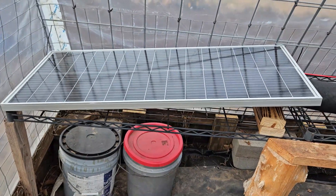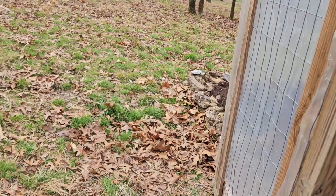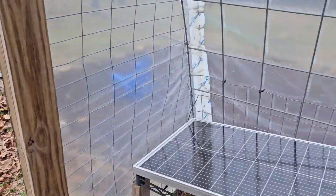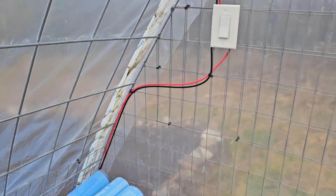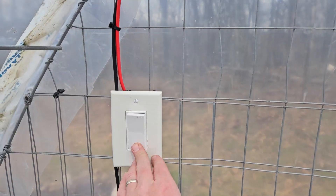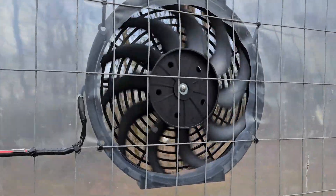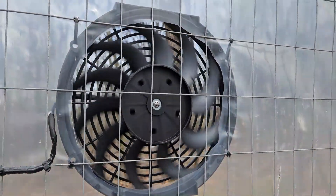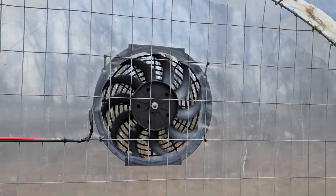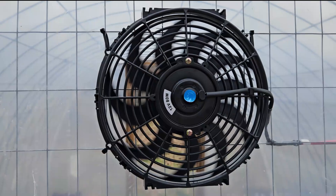We've got everything hooked up — fixing to do a test run and see how it works. I've just got the solar panel laying inside at a slight angle. I'm not putting it outside because of how many rocks we have — it would definitely get broken when we mow. If it works inside and we don't need the space, I'll continue that; the wire is long enough to move it outside if needed. Wires go up to the switch and then over to the fan. It almost looks like it's not moving on camera, but it's working very well. Running around to the backside — yeah, we're getting good flow. Definitely pleased with that.